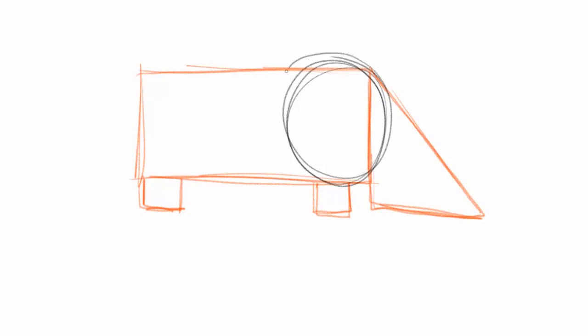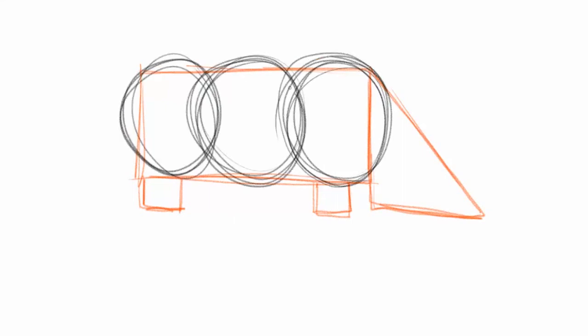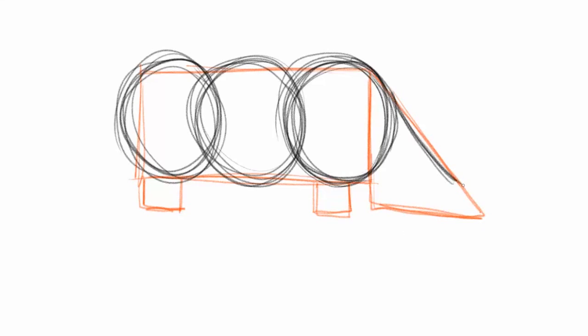Now you can begin to mold these base shapes into a little bit more rhinoceros-shaped forms. We're going to put shapes over top of shapes. For the body, instead of using that rectangle, I'm going to put in three big circles for the shoulders, the belly, and the rump or hips. Then I'm going to look at the head of the rhino and begin to carve it out, putting in where the horns would be.